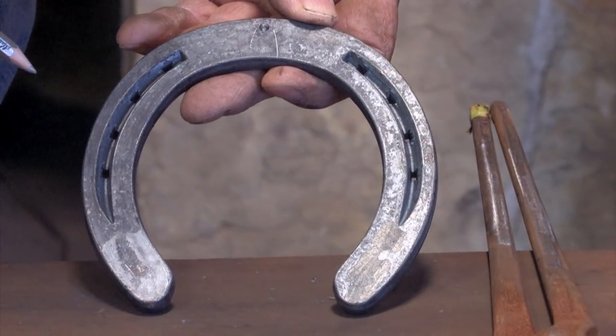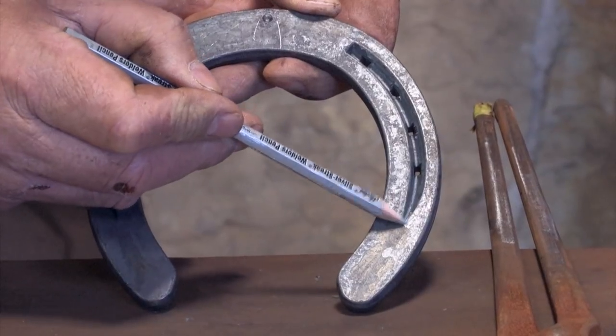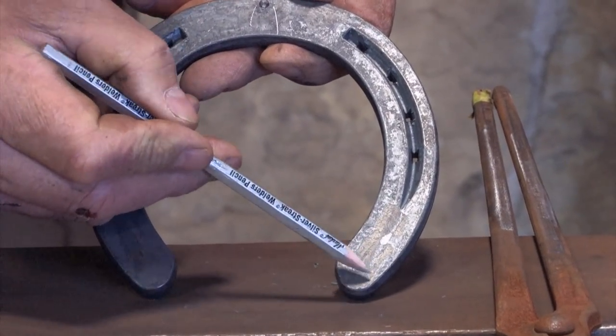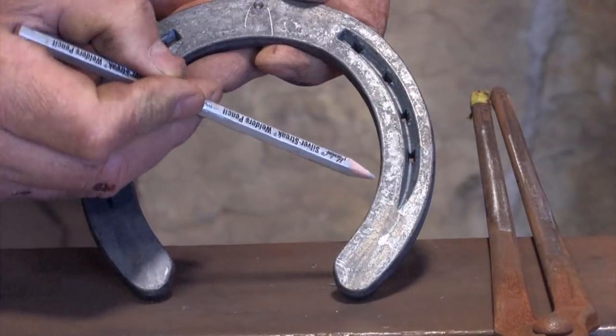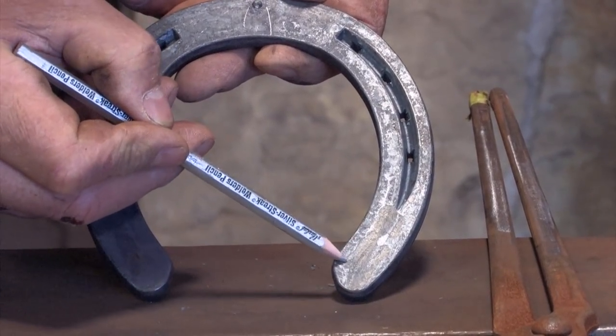What I'm going to do now to widen the heels is double fuller this one. I'm going to continue the line of the normal fullering and stop it just short of the heel in line with the heel check. Then I'm going to put a second fullering on the inside edge, stopping in line with the heel check.